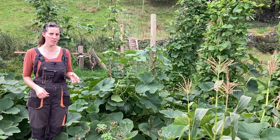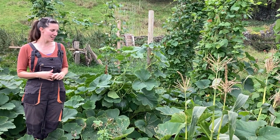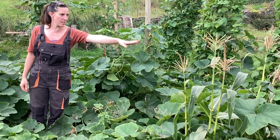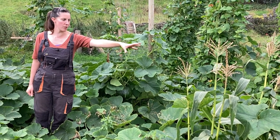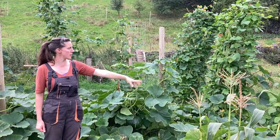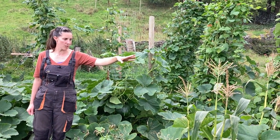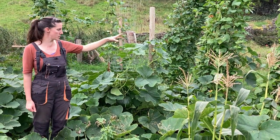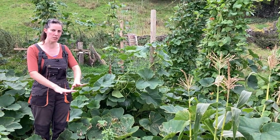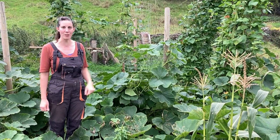You might have heard of the three sisters combination — a traditional polyculture — but unfortunately here in the north of England it just doesn't work. The sweet corn varieties we can grow here are short and not vigorous enough to support the fast-growing beans, so there's no way that combination would work. But we've still used the same concept: the beans growing upwards using vertical space, and the squash covering the ground around it. It works as a concept, just not using sweet corn as the uprights.